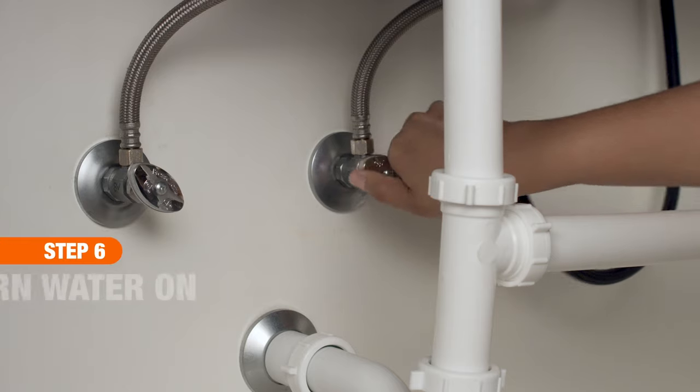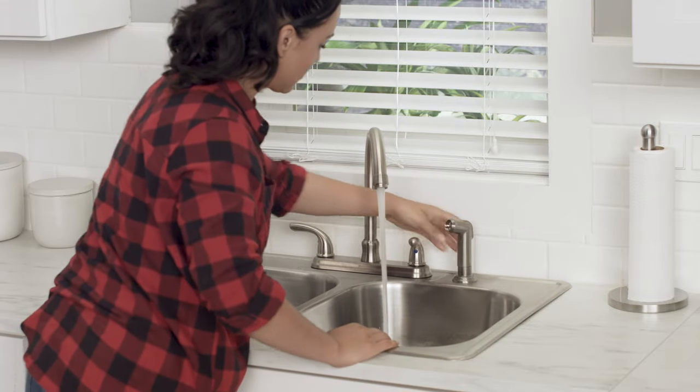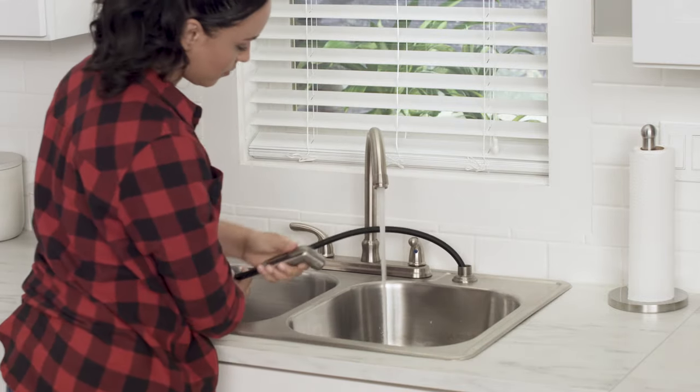Once the installation is complete, turn the water back on to make sure the new connections are leak-free and enjoy your new kitchen sprayer. Good luck and thanks for shopping at the Home Depot.